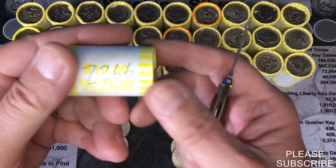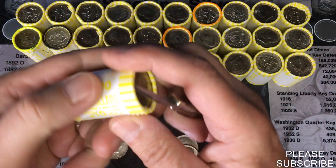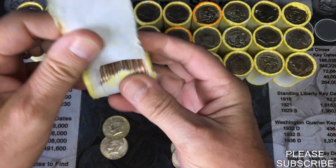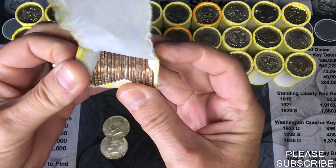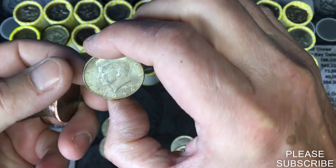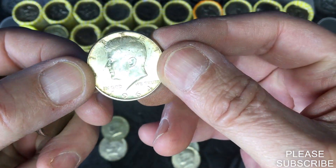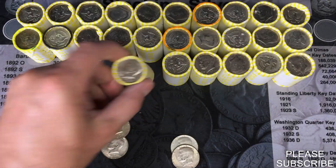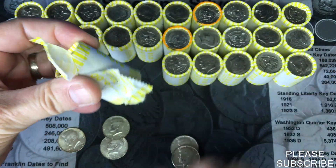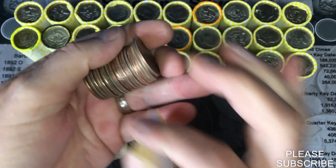We are coming to our first heavy roll — it's a 226.6 and there are no enders. There it is: a 1964 Philadelphia Kennedy. Cool.